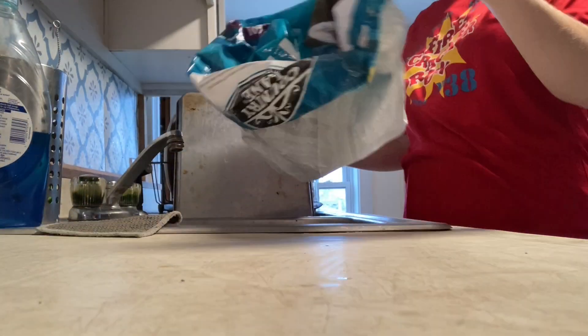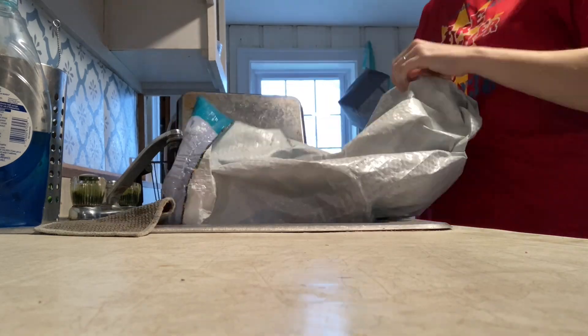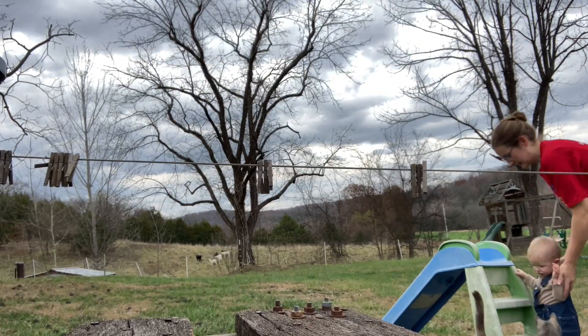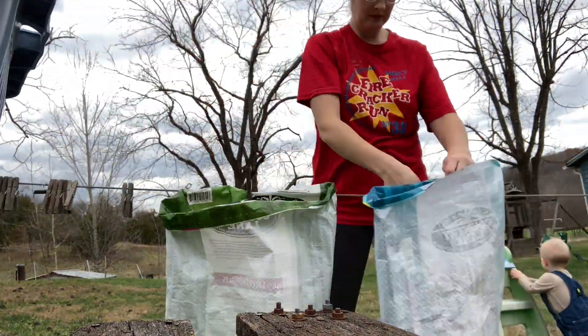The very first step is to wash the bags. I'm just going to use warm water and just a tiny bit of dish soap. Turn them inside out and give them a tiny scrub, then hang them on the line to dry. They should be good to go in about an hour.